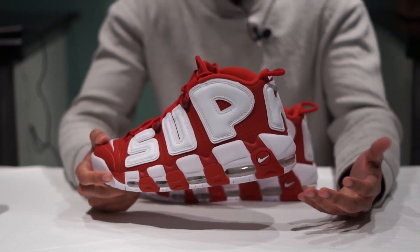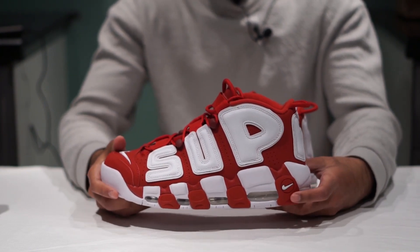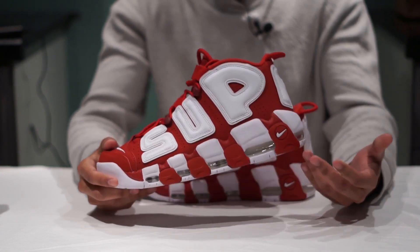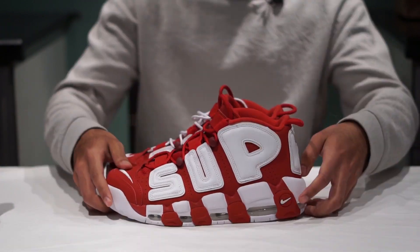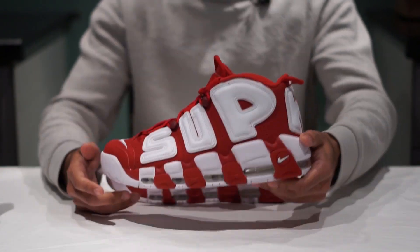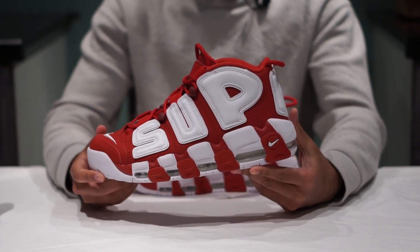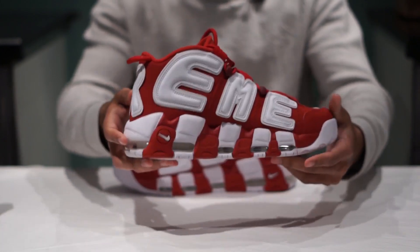Although I'm not a big fan of Supreme branding on stuff that I wear — to be honest I'm indifferent to it, I'm not huge on showing people that I wear Supreme — this is kind of cool because it says 'Sup' on one side of the shoe. So it's like if I'm going up to a friend instead of actually greeting them, I just go up and show them the side of my shoe. That's probably not the nicest way to greet your friend, but it's what I'm gonna do. And especially if your friend's name is Reem, even better — just show them the other side of the shoe.